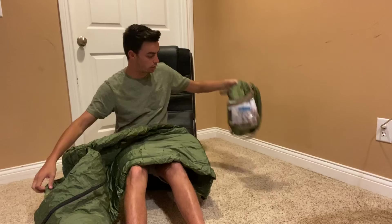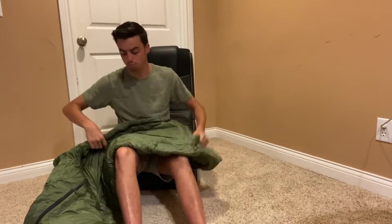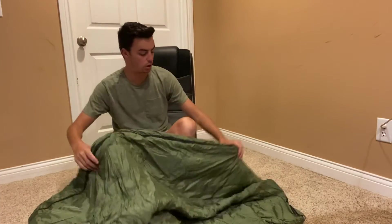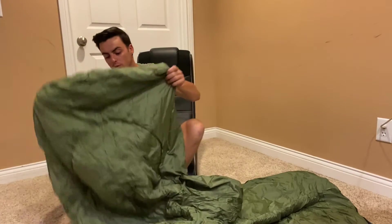Once you get it out, it comes with a little bag and you just shove everything right back in there. But once you get it all set up nicely, this will keep you very warm and comfortable.